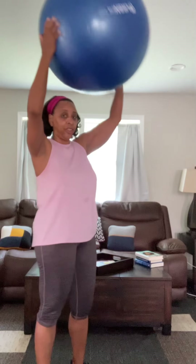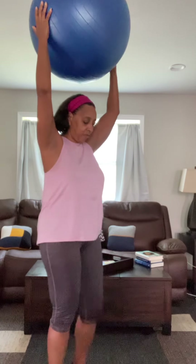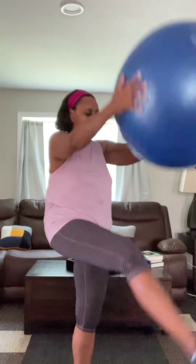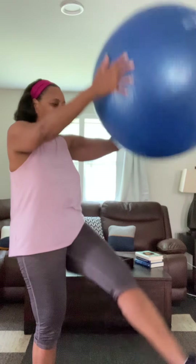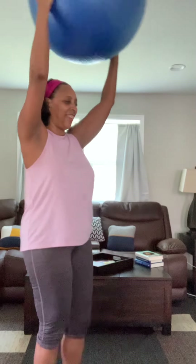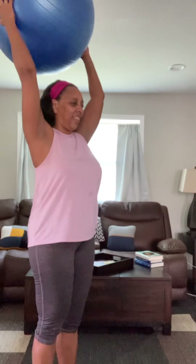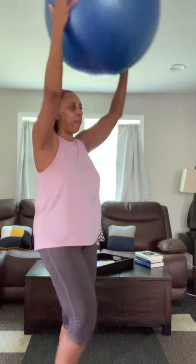I've done this many times without the ball, and I've done it with weights too, but today I'm going to use the ball. Stand up straight, shoulders back, abs sucked in, and here we go. Now be careful — if you have trouble with your balance you may not want to try this one.